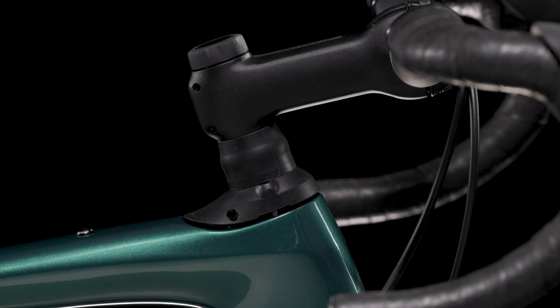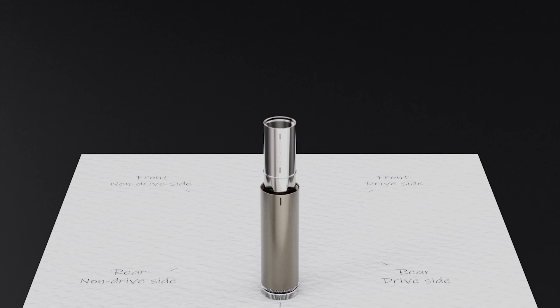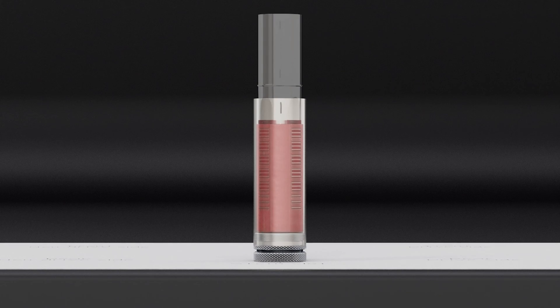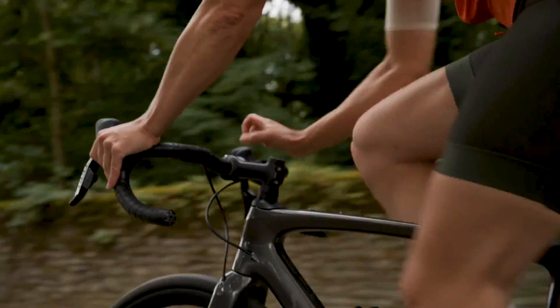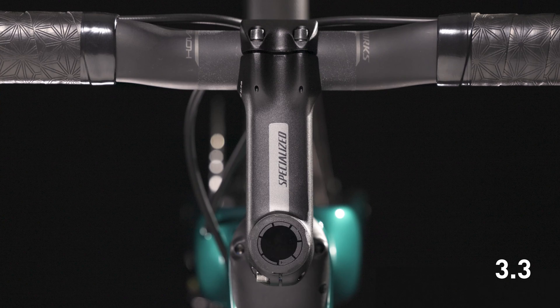All models feature an improved ultra-responsive compression and feel. The 3.2 and 3.3 include hydraulic damping for better control through impacts and vibrations. The 3.3 goes one step further with an on-the-fly adjustment dial for a firmer or softer feel on the same ride. Turning the knob counterclockwise opens compression, while turning clockwise closes compression for a more firm feel.